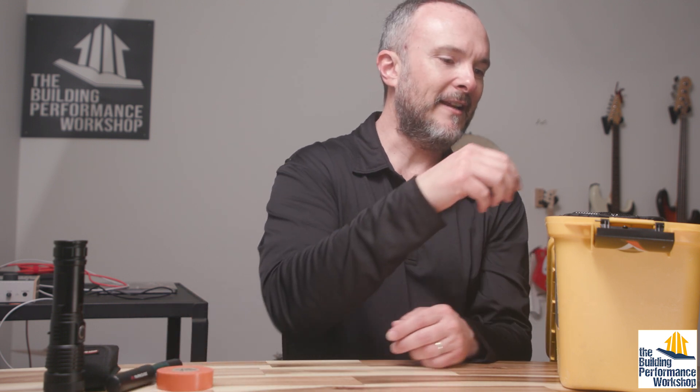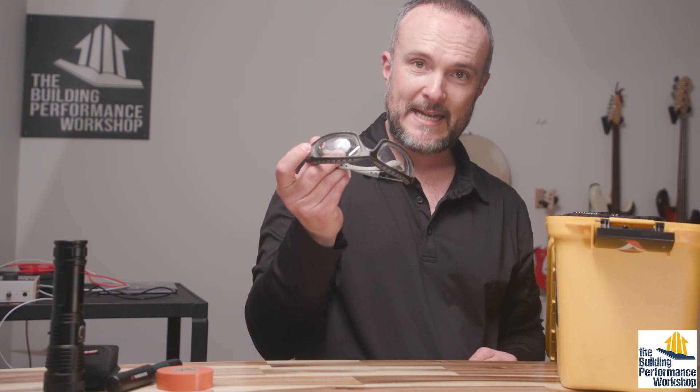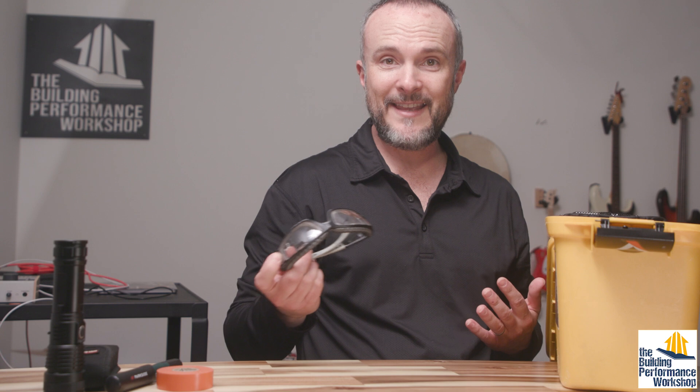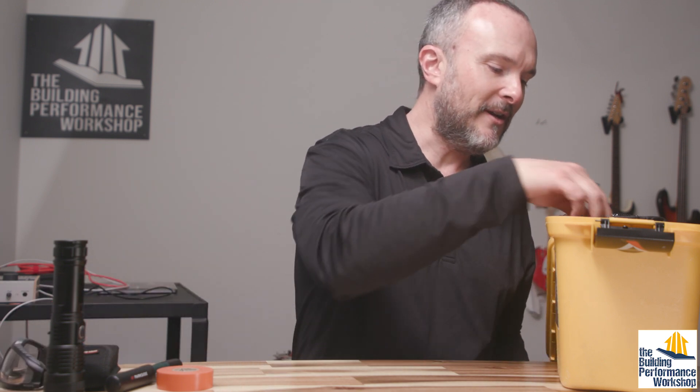We were marking up where the ERV terminations and stuff would be. Also, glasses — if you are gonna be someplace where you're gonna be underneath things, messing with stuff, don't get stuff in your eyes. That's a no-brainer.